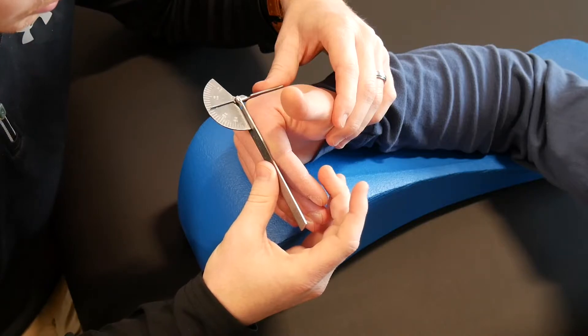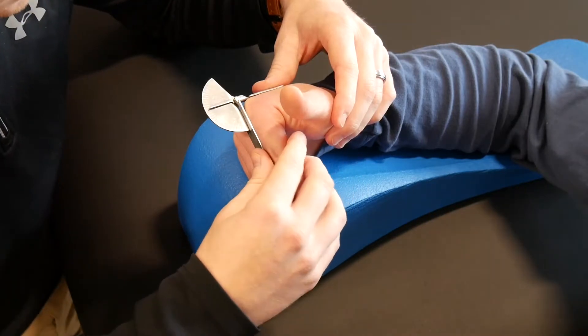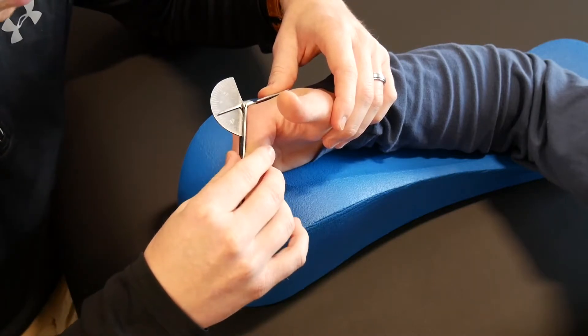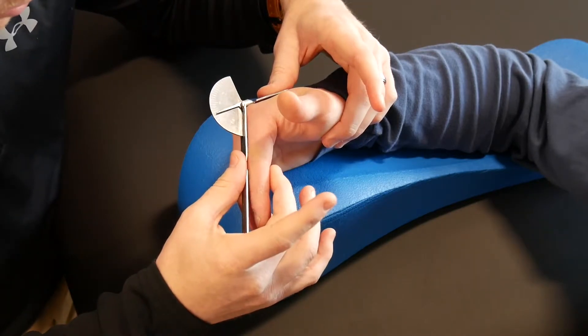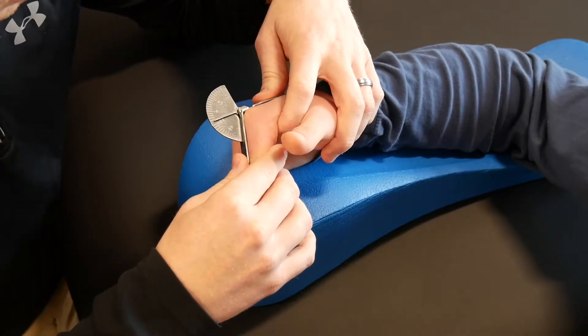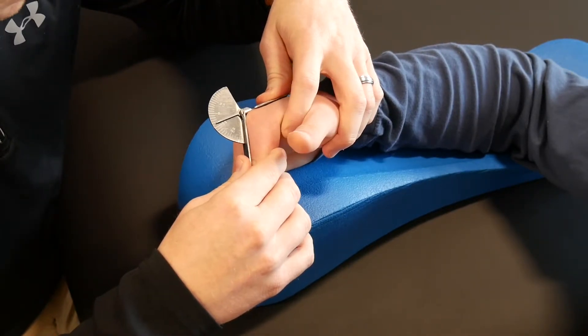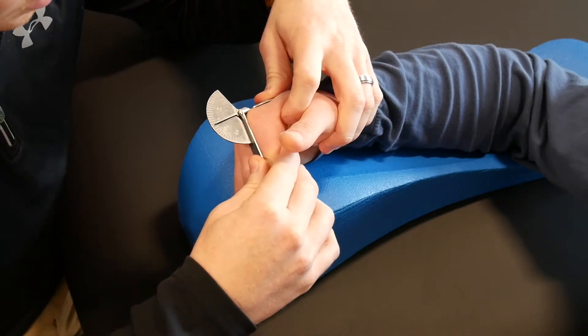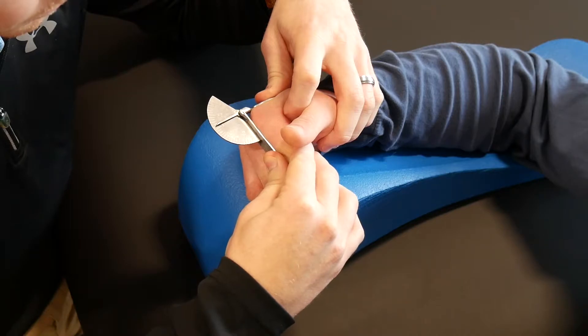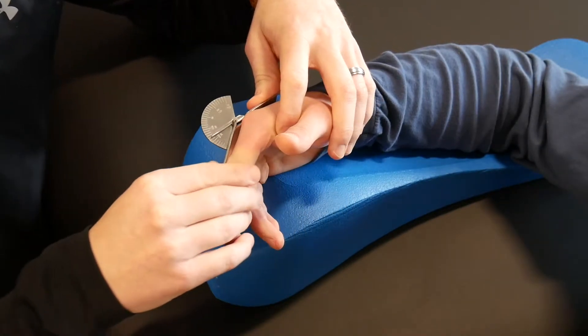He's got normal motion — that's right at 90 degrees. If he did not have normal motion and there were no restrictions or precautions, we can measure passively. I'm going to stabilize on the stable end and just take his finger and the goniometer at the same time to get my passive measurement. Short and simple there.